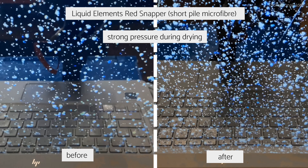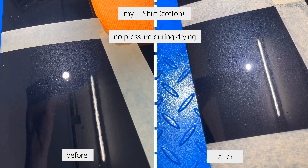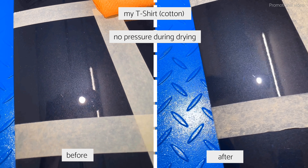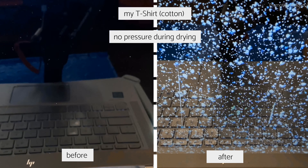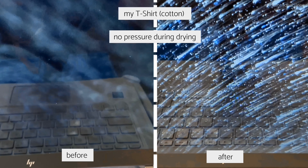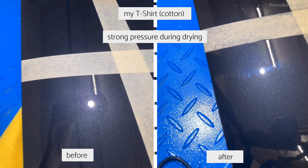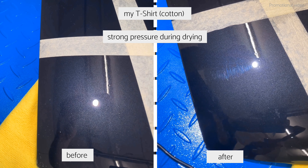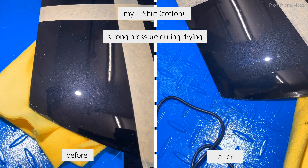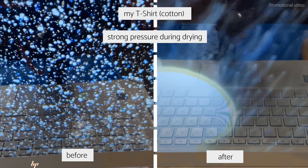Finally, the section I dried with my T-shirt. Even with light pressure, there are scratches, and it barely dried the paint at all. It scratched the worst of all the test sections. With additional pressure, the paint looks pretty much trashed — exactly as if you had clayed it with a very aggressive clay bar using too much pressure and no proper clay lube. Practically scratched, marred, and destroyed.